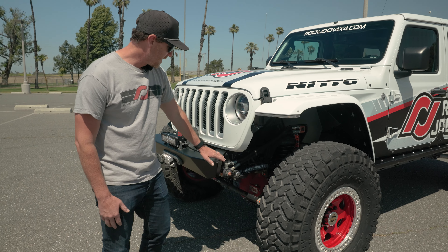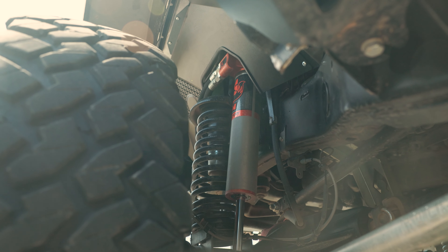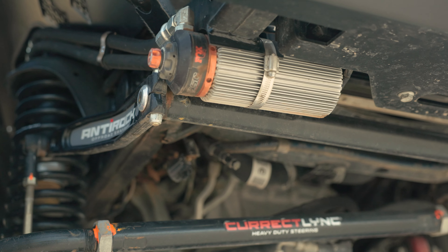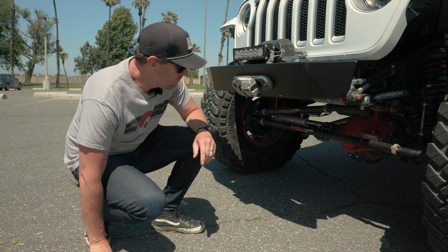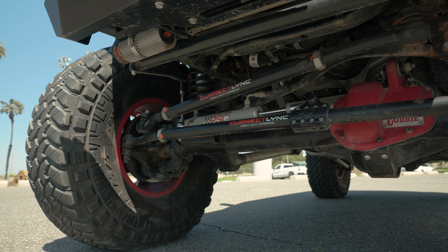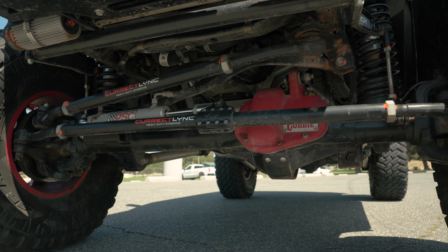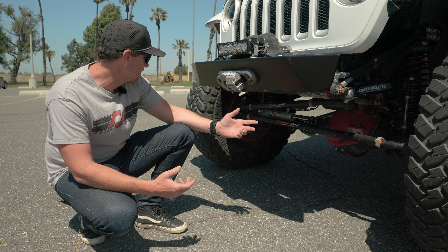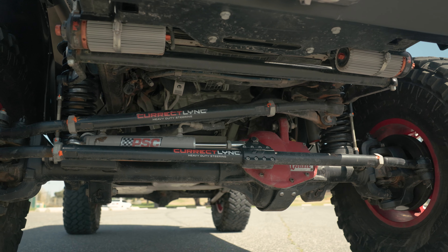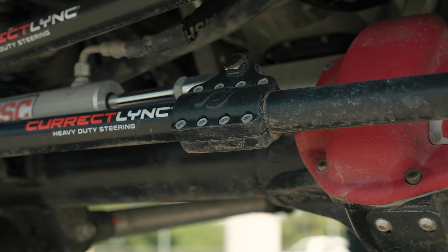We're also running the Fox 3.0 factory race internal bypass shocks. We've done a little extra work in how we mount the reservoir by Frenching them into the frame and tucking up behind the front bumper. If you look under the front here, you can see we're running our Correct Link Extreme Modular Heavy Duty Steering. This steering tie rod and drag link are built from Chromoly that's heat-treated. With our steering kit, we're running the PSC Ram Assist directly from PSC and our Forged Chromoly Ram Assist Tie Rod Clamp.